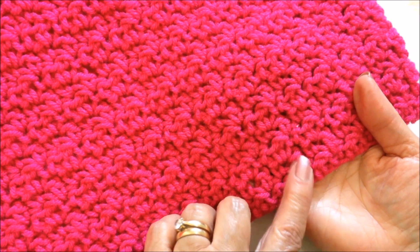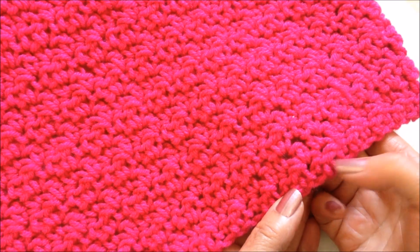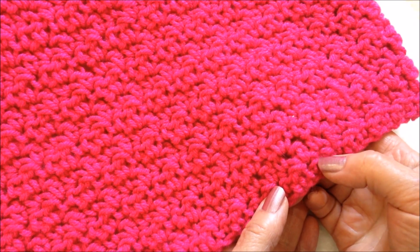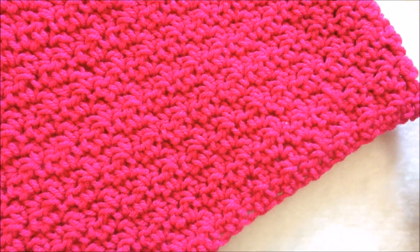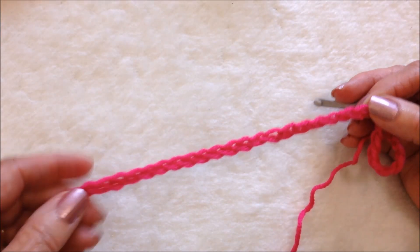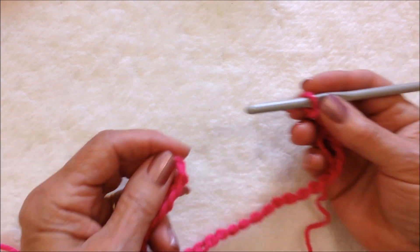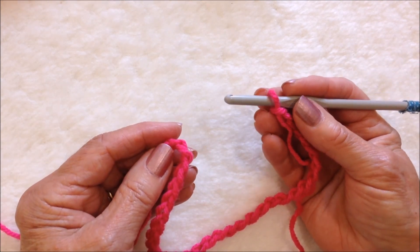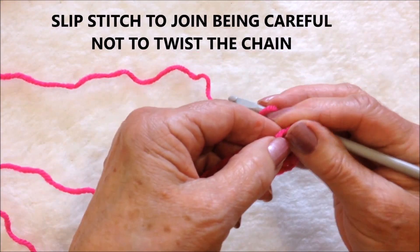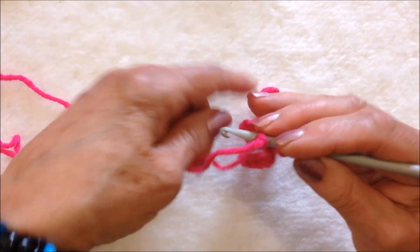I'm going to work this skirt in the pebble stitch. The pebble stitch is a double crochet and a single crochet, and the next row is a single crochet in the double crochet and a double crochet in the single crochet. After you have your foundation chain the correct length to wrap around your hips, you'll need it in multiples of two, then slip stitch to join being careful not to twist the chain.